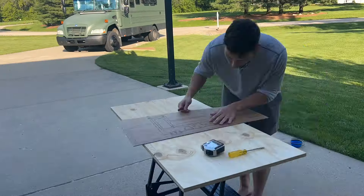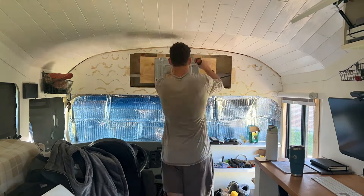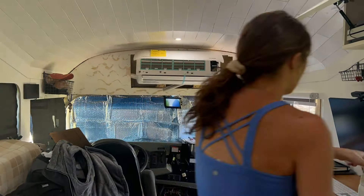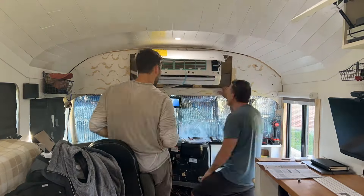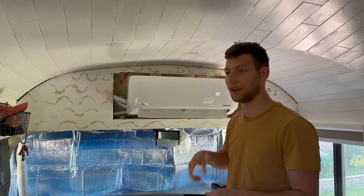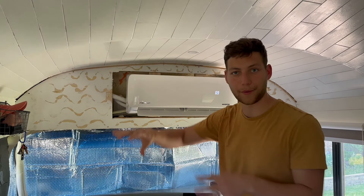Once we had the tubing running up through the dash and down the underside to the outdoor unit, we were able to install the actual indoor unit. This part was super easy — probably the easiest part — because they give you a nice template to use, you just drill your holes and build some brackets. We made our connections to the indoor unit first, then went to the outdoor unit, cut off the excess length, and connected it down there. The full install took about three days working after work, so probably eight to ten hours total.